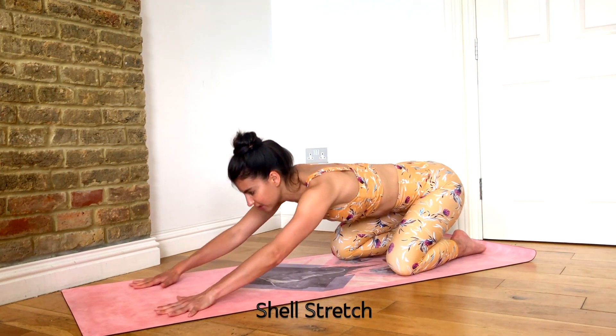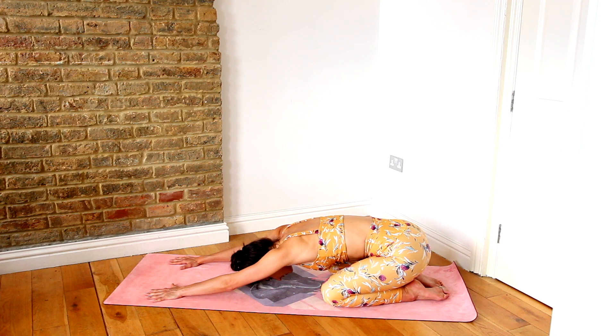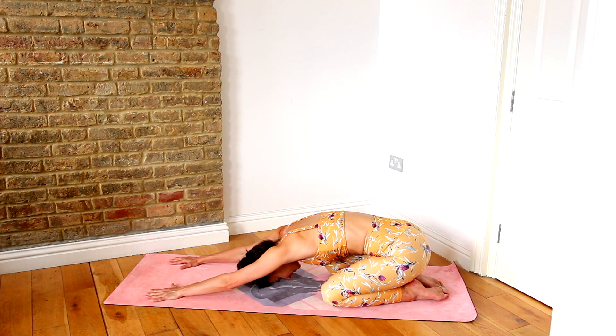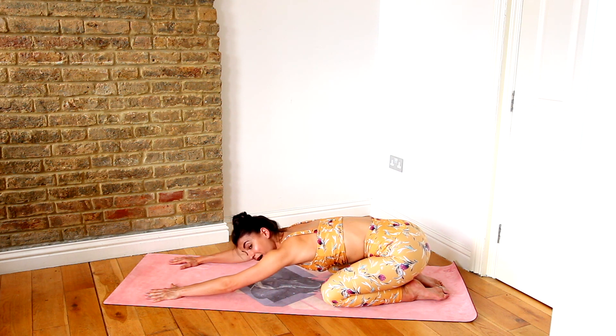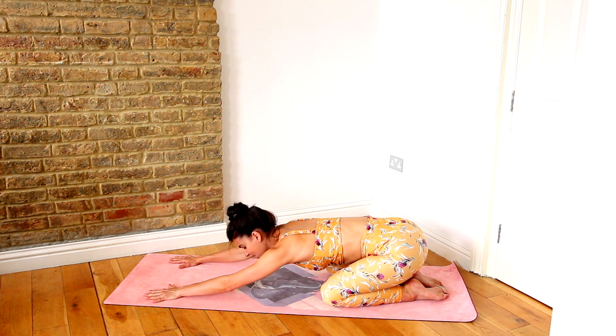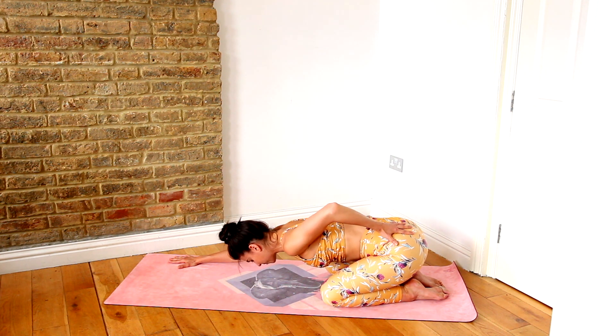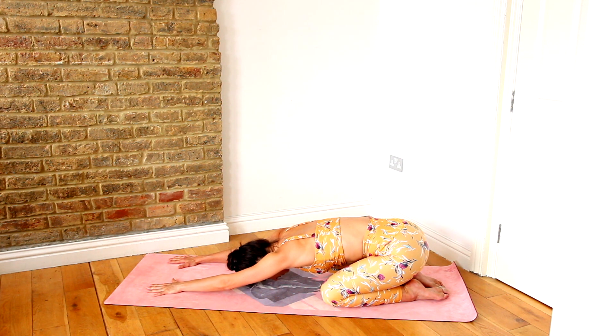We're going to sit our hips back to our heels and into a shell stretch. From here, we're tucking the tailbone under, dropping the tailbone to the floor, still scooping the abs in and up. Trying to draw your shoulders down and back, just releasing. Now if you have a friend nearby, someone who could put a little pressure on your lower back, they could take their hands and place them on the hips right here and gently press down to help release the lower back a little bit.